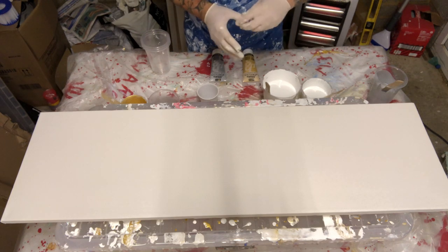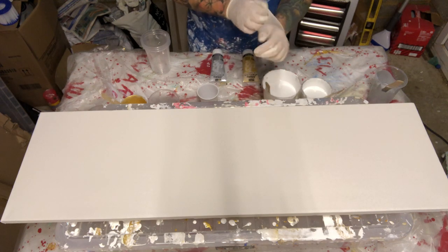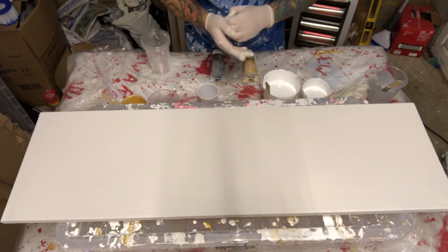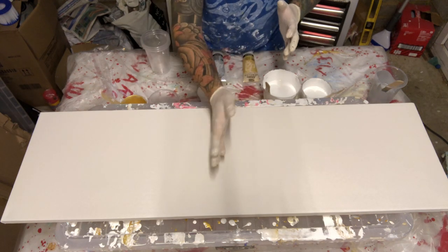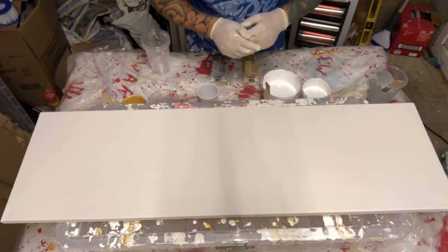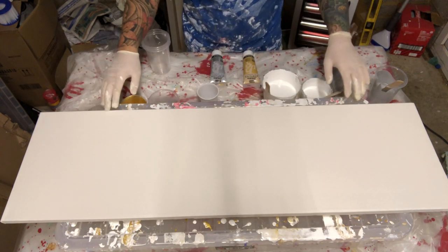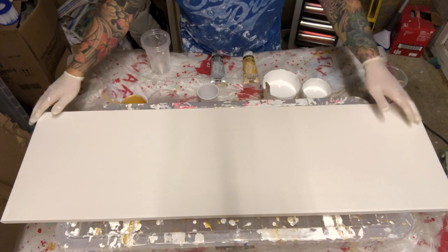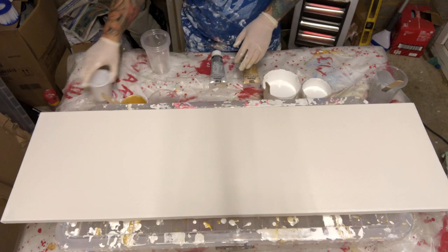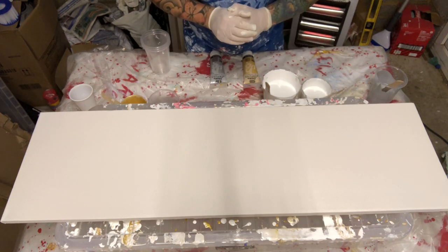Hi all, welcome back to another tutorial — Nygmoral Abstracts. I put out a vote and everyone wants to see the marbling effect again. I'm going to do a heavier marbling effect with some oils and some cells through the middle section of the marbling effect with a silver marble. We're going to have some gold bands coming through diagonal.